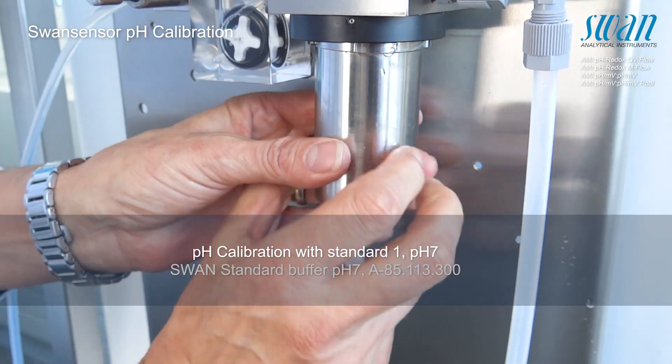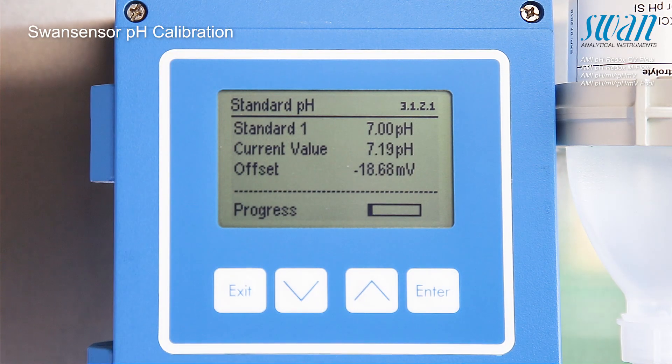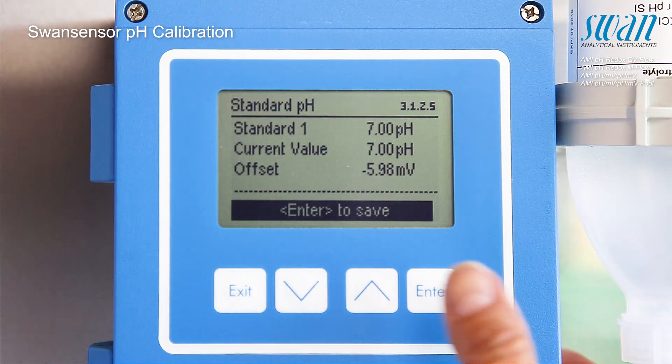Attach the calibration vessel onto the flow cell. Continue by pressing enter. Press enter to save the calibration with standard solution 1.